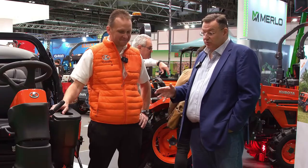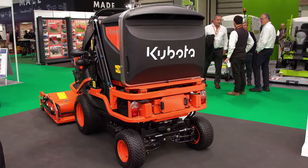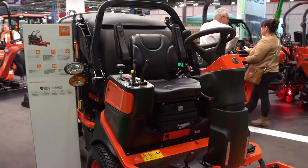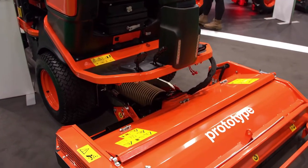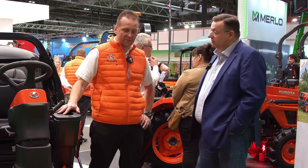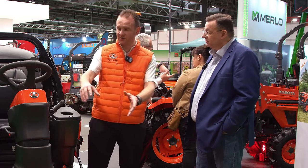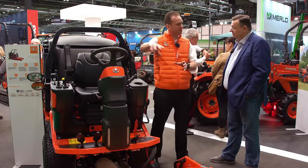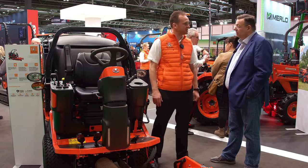Something brand new here — an actual prototype that nobody's seen before. It's the first time this machine's been here at Soltex. Just recently this year we purchased an Italian company called Gianni Ferrari, now known as Kubota Gianni Ferrari, and this is a product from that factory — the first of many that will be coming through. It's a cut and collect machine.